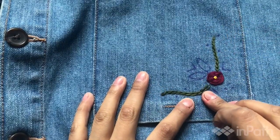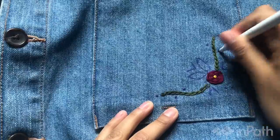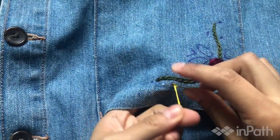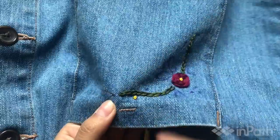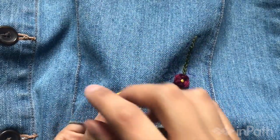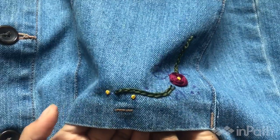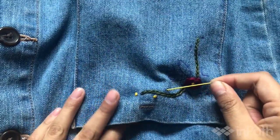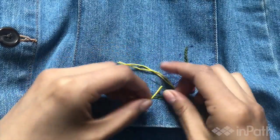Alright, so we're done the vines — we did the chain stitch. Now I need to draw it again, but I think I'll do the French knots now. Taking my yellow for the French knots. You can tie off each knot, but I'm just going to continue — you're not going to see the back anyway. Just don't pull too hard, because if you pull too hard your fabric will warp. If it's easier for you to tie it off and then start again, do it.